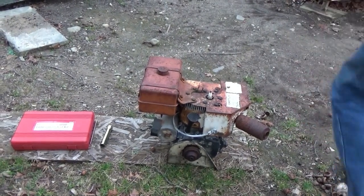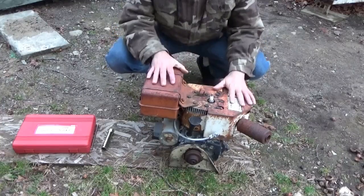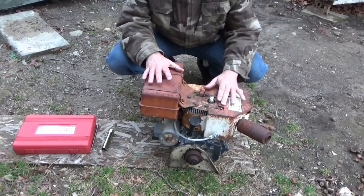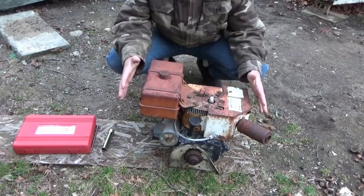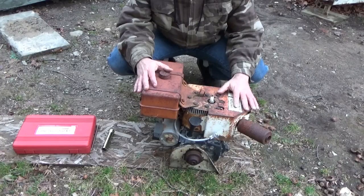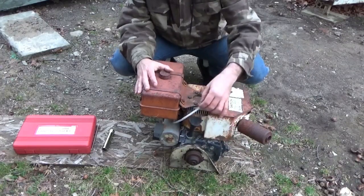Hi everybody. I'm going to show you how to test compression on a small gas engine, whether it be a lawnmower engine, go-kart engine, or a snowblower. This particular engine came off my ancient Ariens snowblower, and I am suspicious of the compression in here.